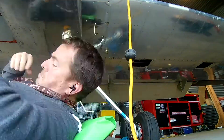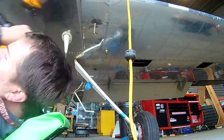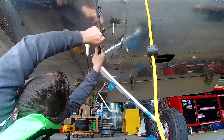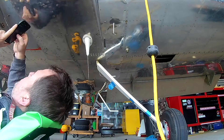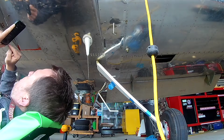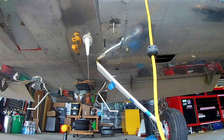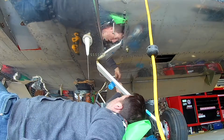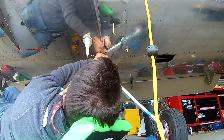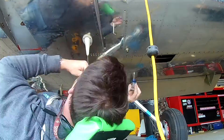You'll reach pattern altitude before you even get to downwind, so you level off at a thousand feet, pull back to 16 inches of manifold pressure, and bring the prop back to 2300 RPM. On the downwind at 16 inches and 2300 RPM you're doing about 105 knots — and that's the only time you ever get to relax.